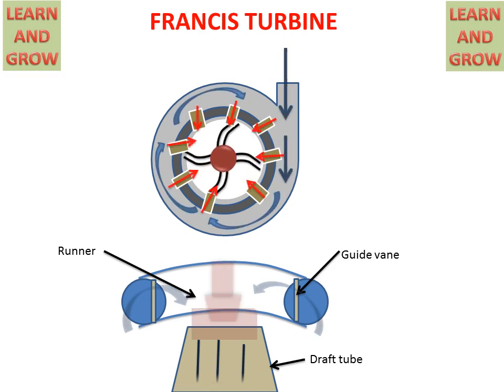So, this is the working of the Francis Turbine. Thank you for watching this video. For more updated videos, you can subscribe to my channel, Learn and Grow.